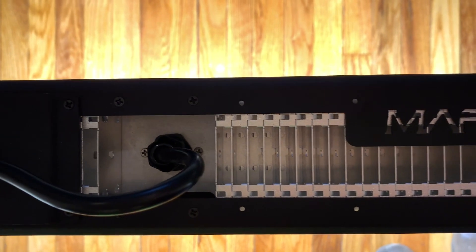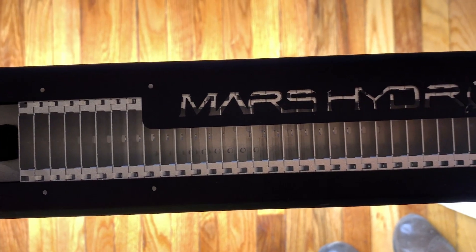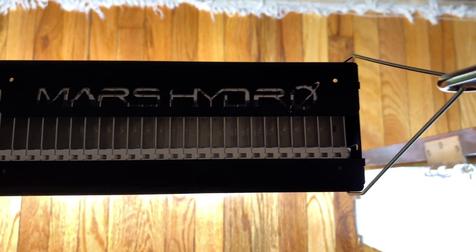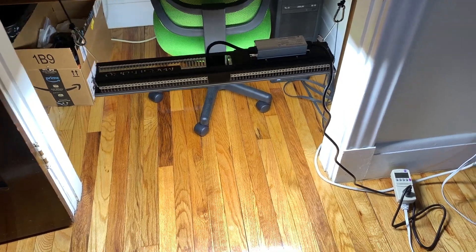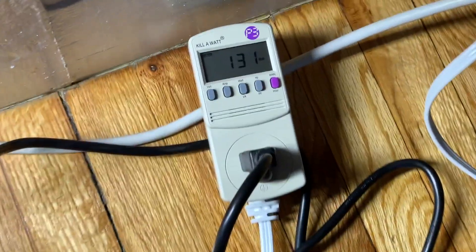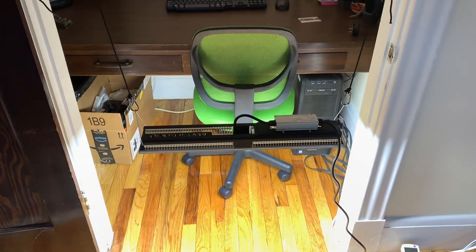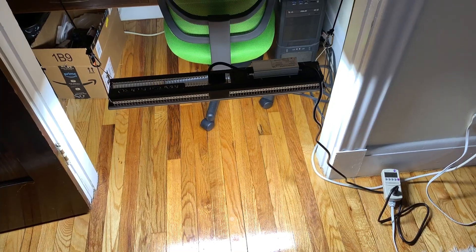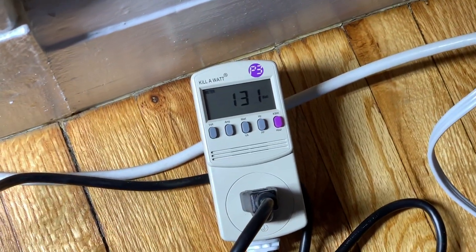The SP150 weighs 5.85 pounds and its dimensions are 23.6 by 3.1 by 2 inches. Now let's take some real world measurements. Immediately after plugging in, I'm reading around 131 watts. After waiting 30 minutes, the wattage is still at 131 watts.